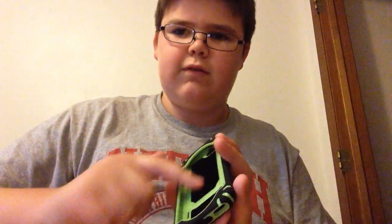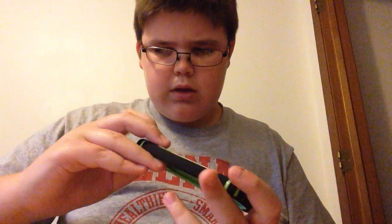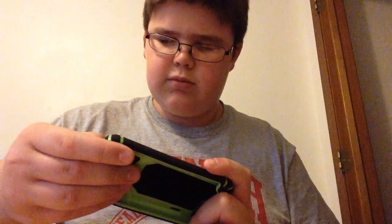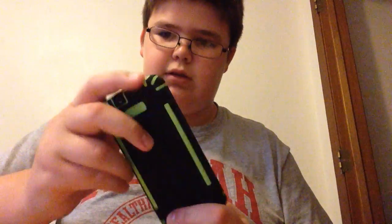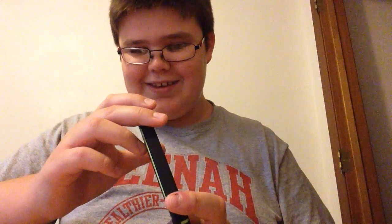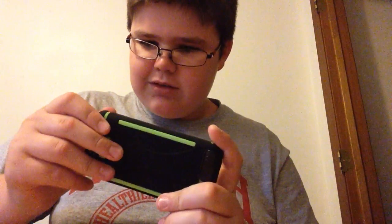It's got this really soft texture. It's got a port cover so like dust doesn't get in it. And then you got the speaker. Yeah, there we go — speaker for it.